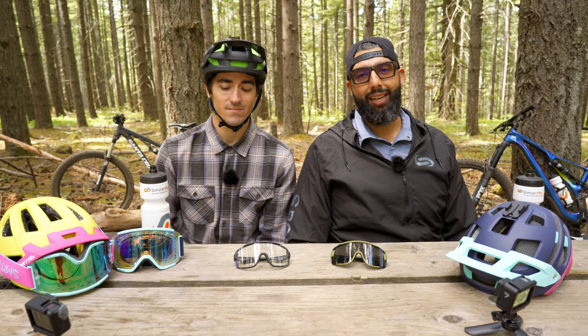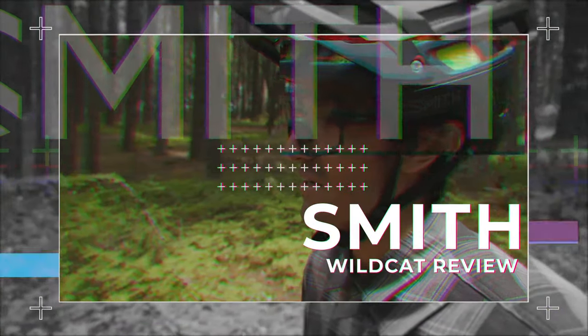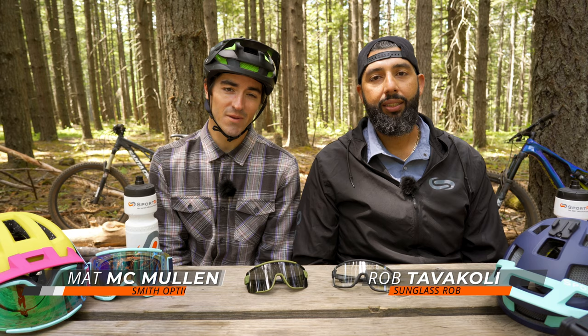This is Sunglass Rob from SportRx, and Matt McMullen with Smith Optics. We're here in Post Canyon in beautiful Hood River, Oregon to talk about mountain biking glasses.